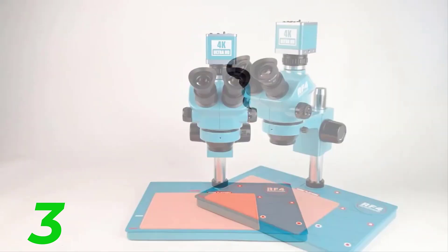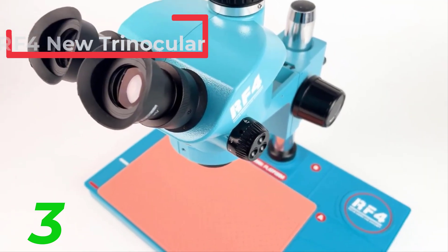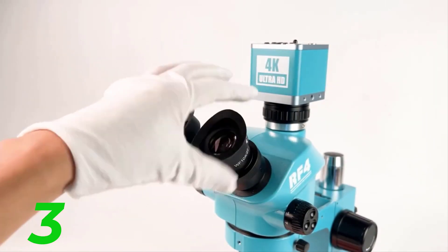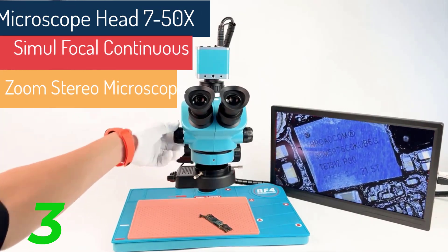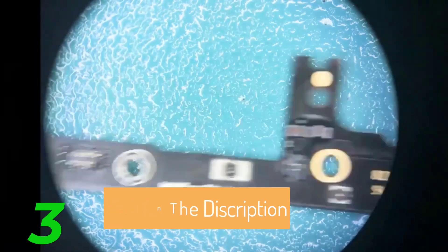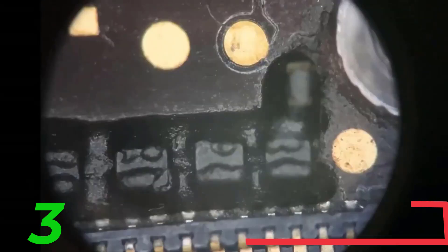The RF4 new trinocular microscope head RF7-50TV is a reliable tool for phone PCB soldering and repair. It offers a magnification range of 7x to 50x, providing high-definition continuous zoom capabilities. Made from durable metal, it features WF10x 22mm eyepieces and a 144 adjustable LED light. The dustproof lens enhances its usability in various environments. CE certified and originating from mainland China, it comes with a 1-year warranty, combining advanced features and robust design for efficient and detailed work in phone PCB soldering.